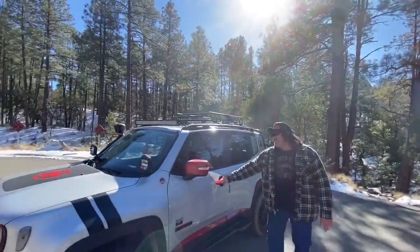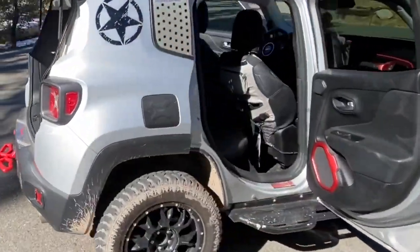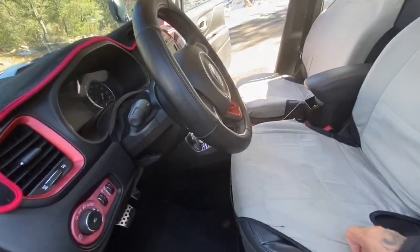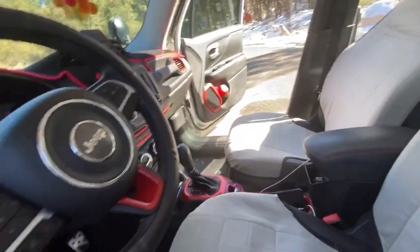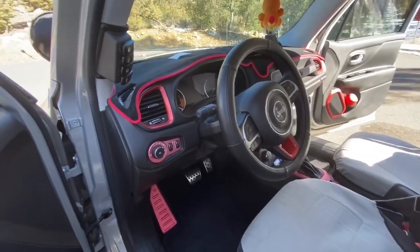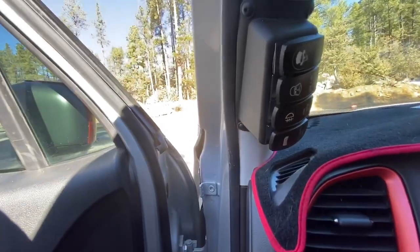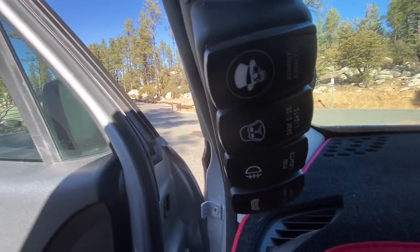Inside the driver's area it's clean and comfortable. The leather look comes from double-stitched seat covers with red accents — a Charmander theme. The vehicle has heated steering and heated front seats. The pedals have aftermarket pedal covers. There are also custom toggle switches added for the light bar and ditch lights, labeled 'Zombie' and 'Vader.'